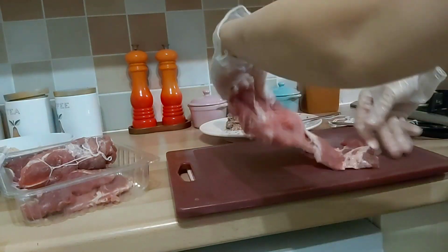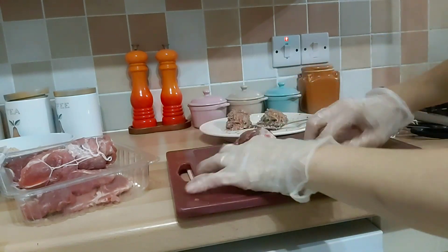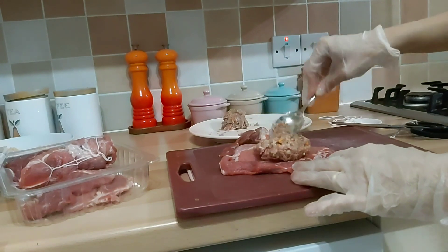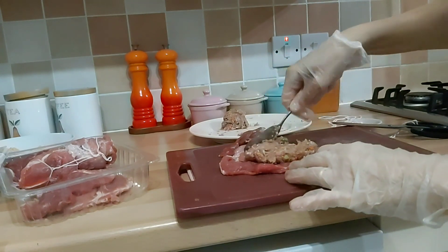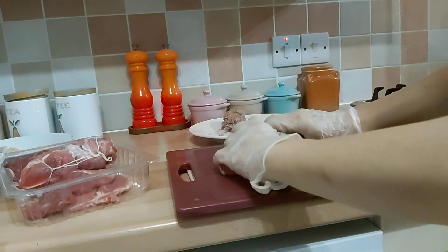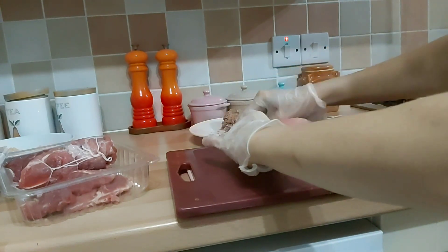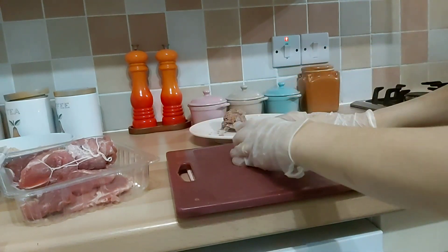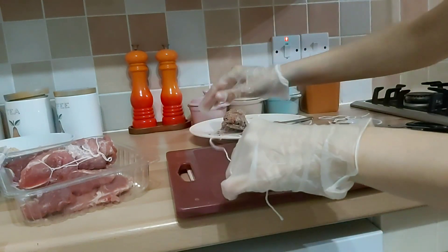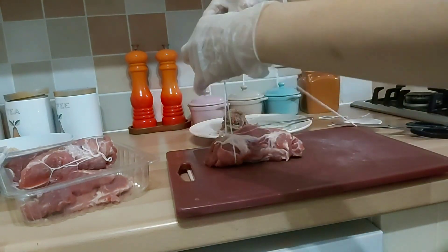Mungkin cara ngisi-nya ya, ini bagi yang udah digepengkan, dagingnya yang ini kan, kita taruh di tengah-tengah. Nah setelah itu kita gulung, kayak bikin parcel gitu, kita gulung. Kita gulung ya, habis kita gulung, ambil benang yang buat ngikat ini ya. Terus yang pertama ini kita ikat aja seperti biasa.